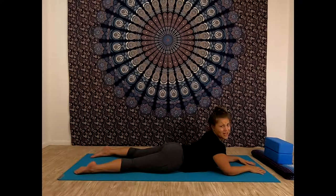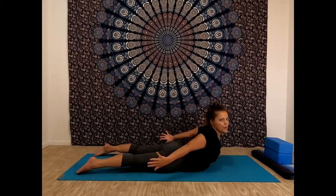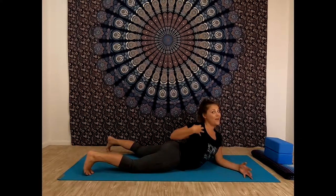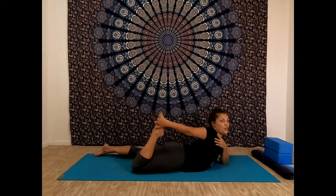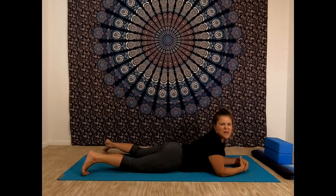Another pose I don't teach a ton because it's hard for a lot of people is bow pose. I like locust because with locust we're using our muscles — we're lifting ourself up. With bow pose, we bend our knees, grab our feet, and press my feet into my hands, which pulls my chest up a little further. I'm using some of the muscles in my legs to pull my chest further into a backbend, which means I might end up going past the range I want to go in. You also need a lot of flexibility in your shoulder to reach all the way back with both sides.